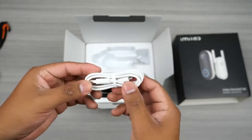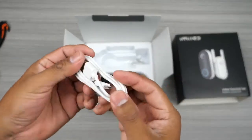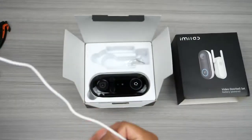Since the video doorbell offers local storage you don't need to get the subscription unless you really want to. I feel that all security cameras should give you this option and not just make you get a subscription.